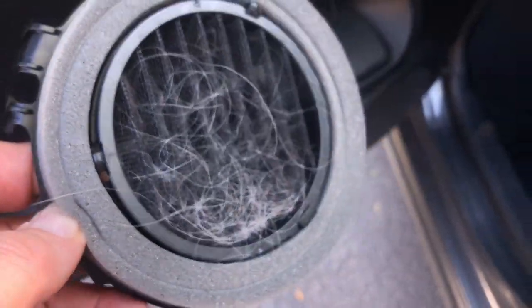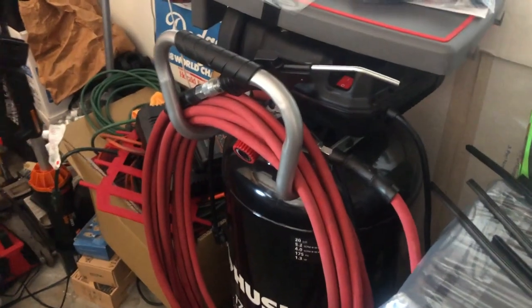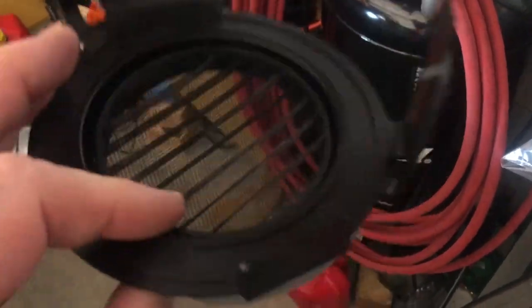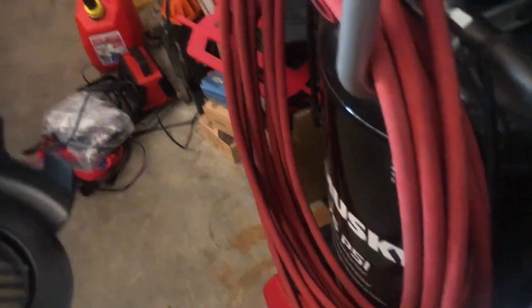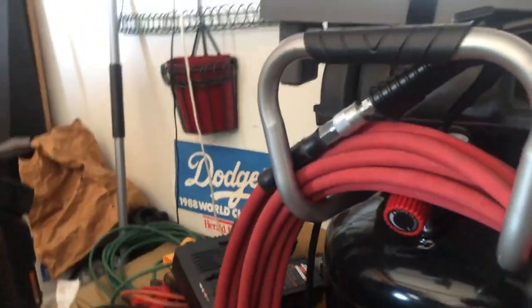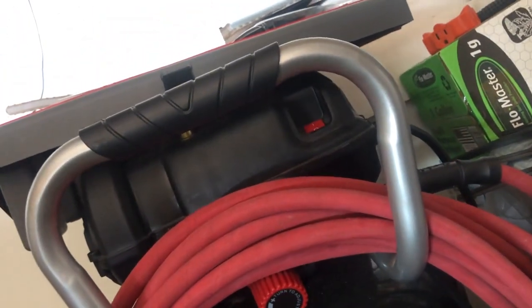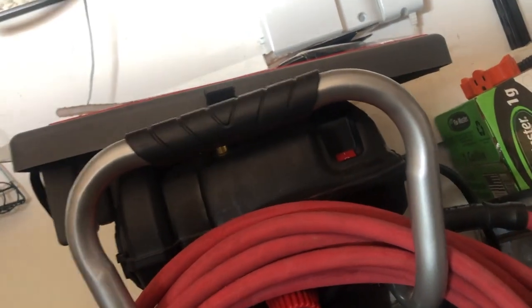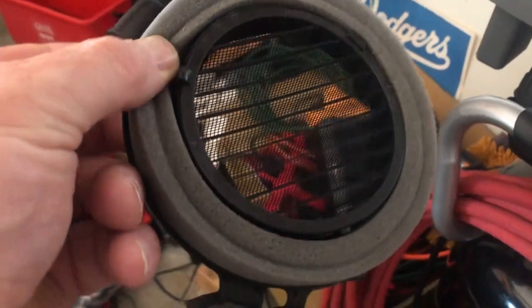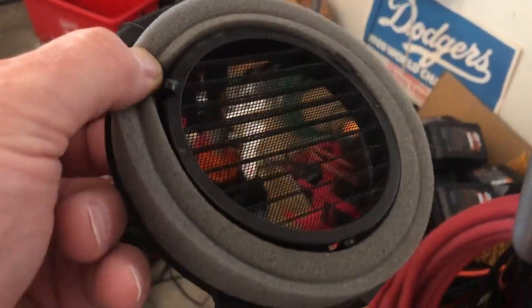We'll go clean it out and then reinstall it. You could use water or a brush — I kind of pulled the hair off — but now I'm just going to use my compressor to blow it out real quick. Wow, look at that. Clean as a whistle. Brand new.